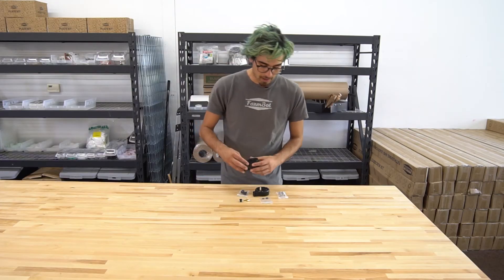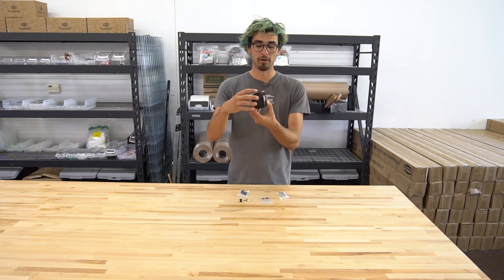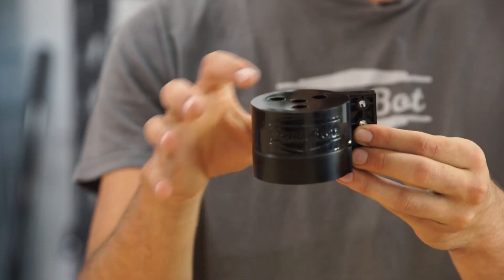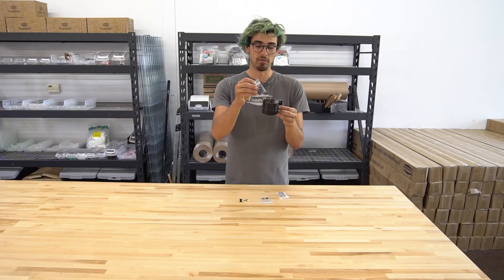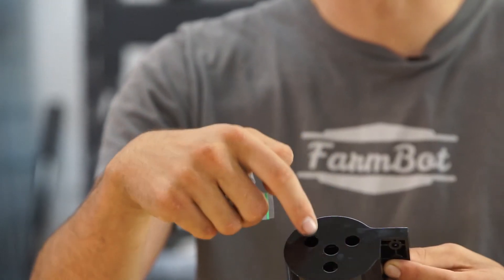The whole tool mount is mounted on the Z-axis along with this cover to protect all of the electronics and connections in there. This cover is designed to work with these grommets, so these four grommets are inserted into the holes here.